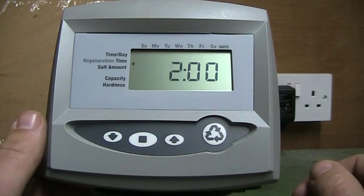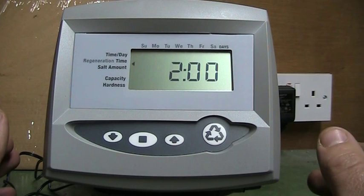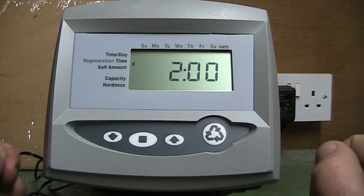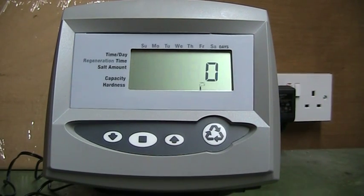For the rest of the settings, you won't have to change anything as these will be done on the day of the installation. Whether you have a power cut or turn off the unit, these settings will stay programmed. Simply press the regen button and that will bring you back to the home screen.